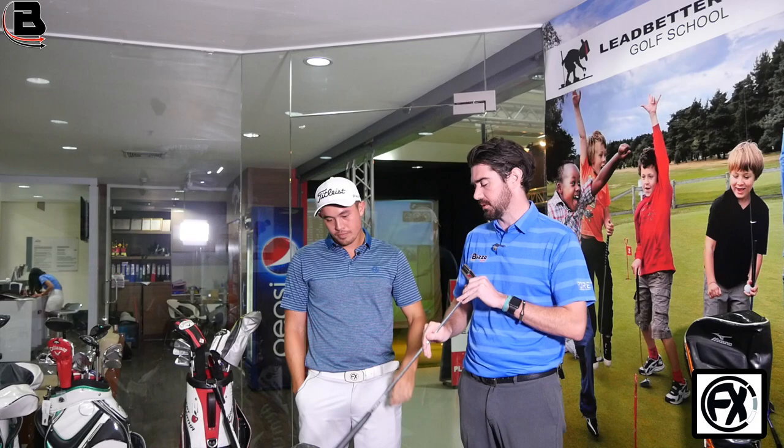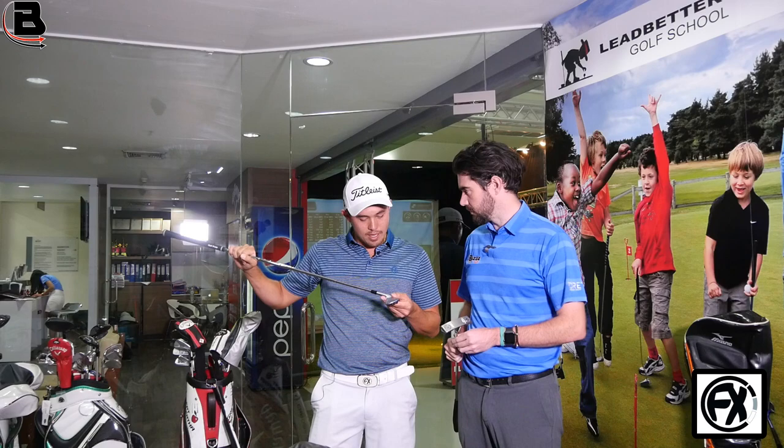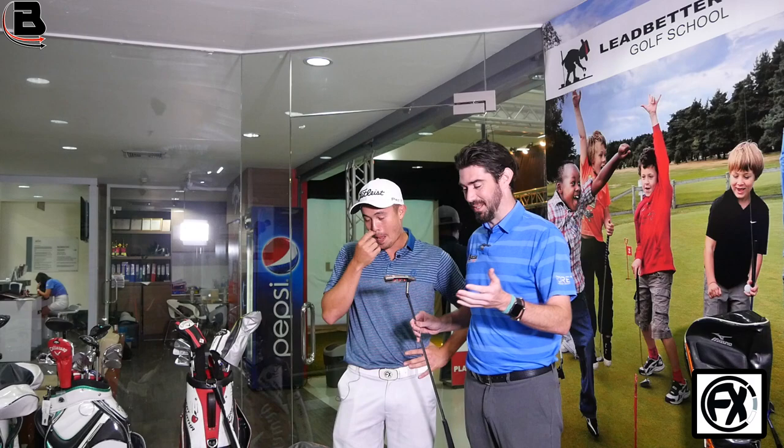Do you ever worry, with some of these clubs, wearing the grooves out? I think my pitching wedge is getting quite worn. It's not too bad really. I think people freak out sometimes with the wear marks. You've got to think that in the old days they used the same irons for years and years. It's like Tiger used to pitch them out every four months — I think it's more a superstition thing, to be honest. Don't see any difference in performance. Unless the ball starts going sideways, I'll switch. Which ball do you use? Just switched to the Pro V1x '17. Not a massive difference, but the first time I played with it I shot 61, so it's obviously doing something.